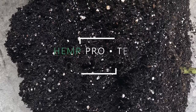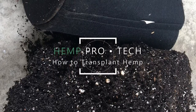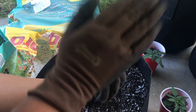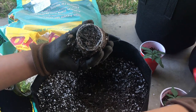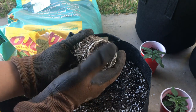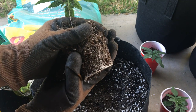Hey everyone and welcome to Hemp Processing and Technology. Today we'll be showing you how to transplant your hemp plants. As we've covered in the previous video about the benefits of transplanting and what pot size you should be using, transplanting hemp is a great way to both save space and provide a healthy root system. So today we'll be showing you just how to transplant your plants into a larger pot.